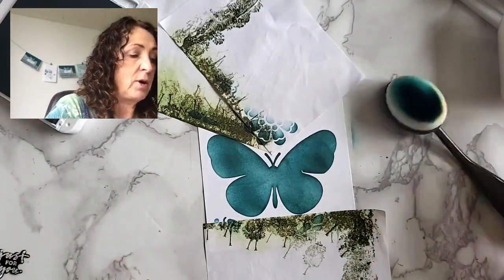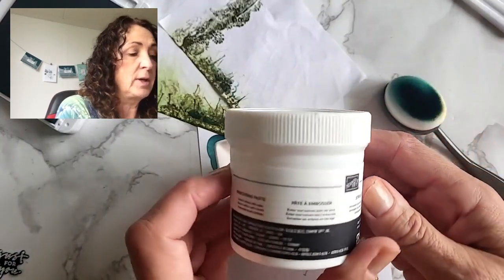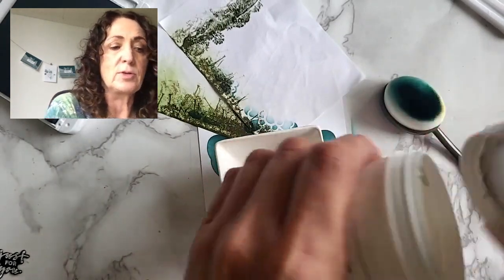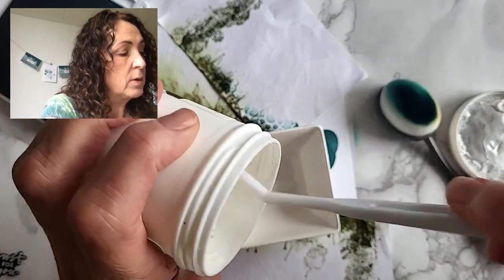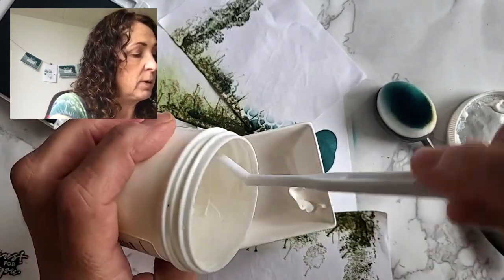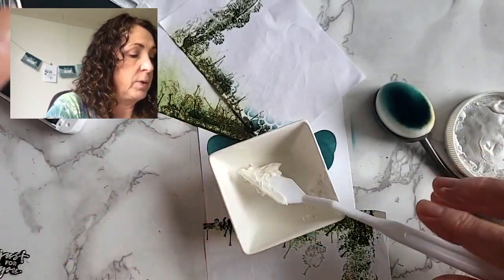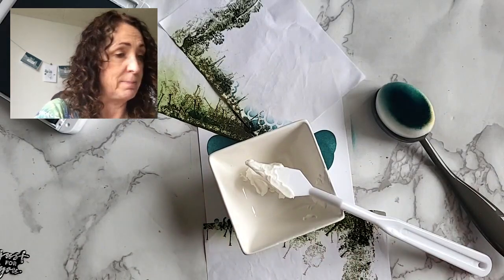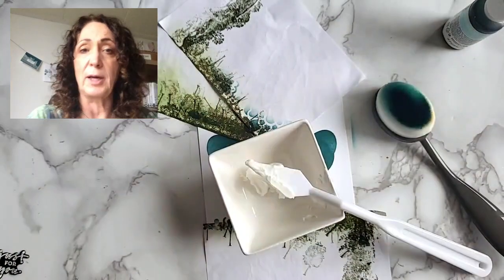Now I've got myself a little pot with just a little bit of embossing paste left. I'm using a small palette knife. We don't need very much — I'll put a little bit more in my little pot and put the lid back on. I still have more; it keeps going like the Energizer bunny.